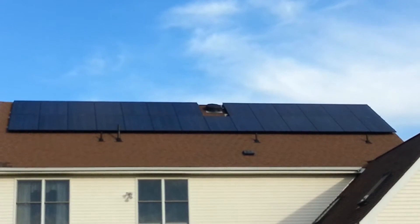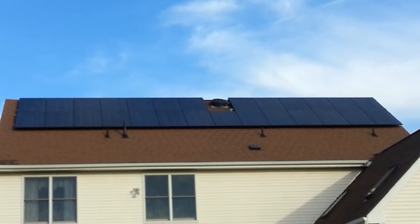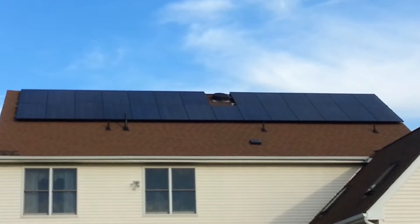I want to recommend the installation of my solar system that I had done by Sungevity. The system is 12.75 kilowatts and consists of 51 Hyundai polycrystalline solar cells and two ABB inverters.